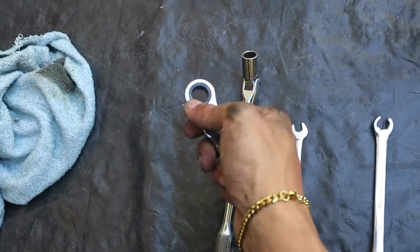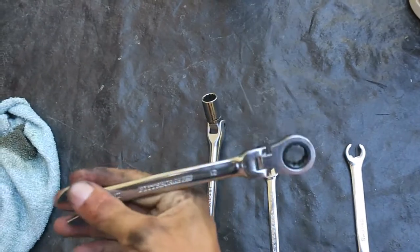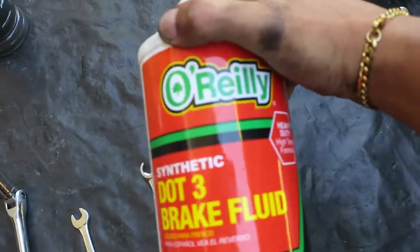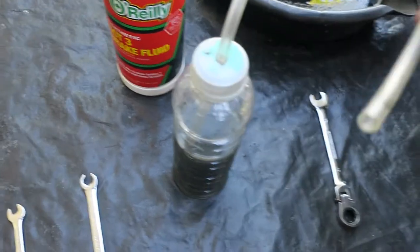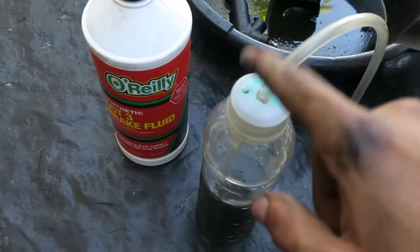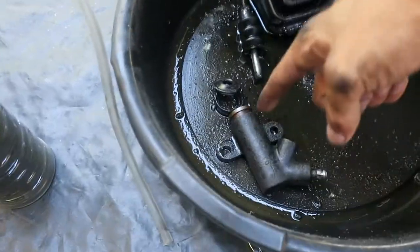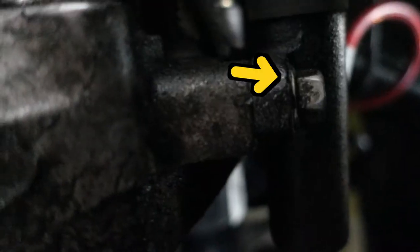In case your threads are rusted or not clean, you might need a 12mm swivel ratcheting wrench to get it all the way out. You're also gonna need some brake fluid. If you're going solo, you'll need some type of bleeding reservoir system — this is a simple tube, Arizona bottle with a hole drilled in the middle and a breathing hole. You're also gonna need a new slave cylinder, and I'm also replacing the clutch fork boot since we already have the cylinder off.